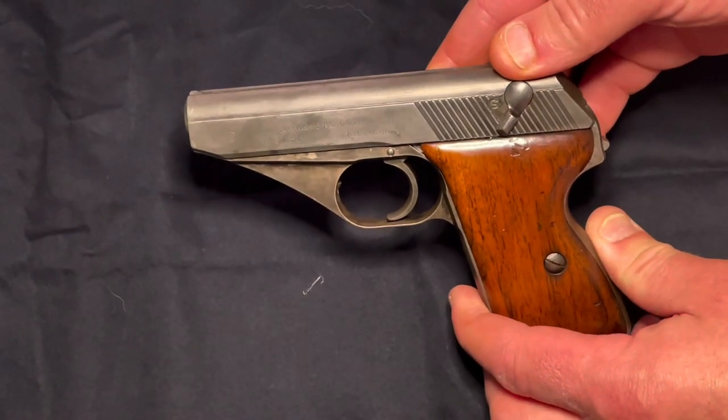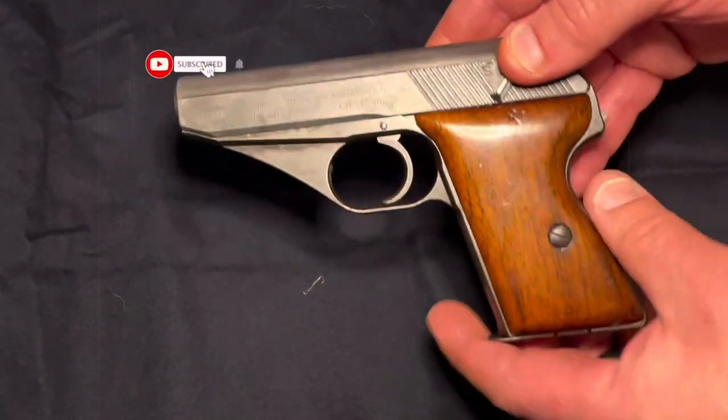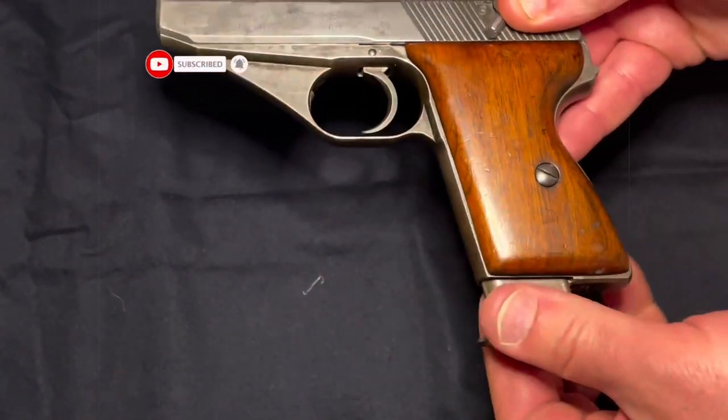Alright, welcome back to the channel. If you're just joining me for the first time, welcome. I'm going to walk through a field strip for the Mauser HSc in .32 ACP.